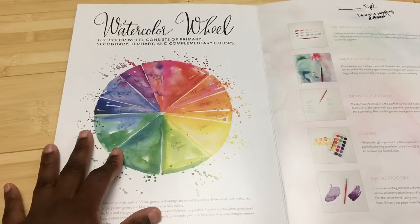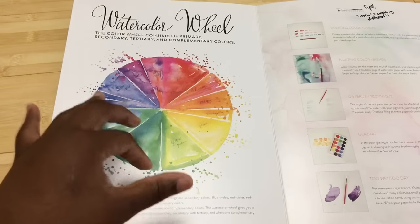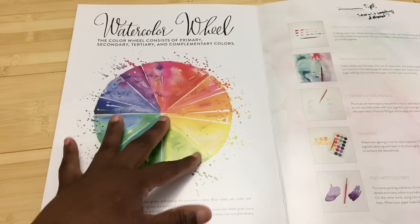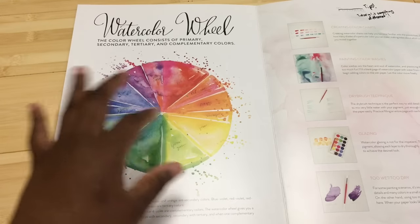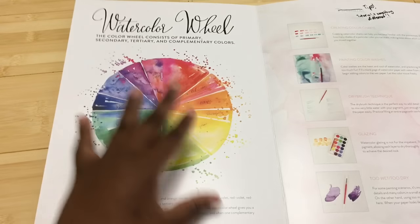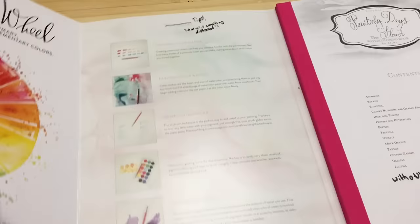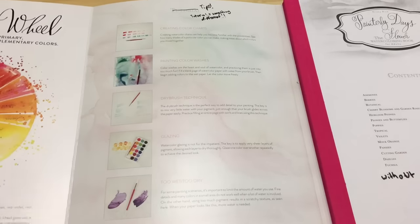I like the idea of a color wheel, but I found the mixing of the colors to be distracting. I would have preferred a cleaner color wheel. I understand they're trying to make it artistic, but it's a little distracting for me. That was another thing I came across — there were choices made that were distracting to me personally, though you might not be distracted by them.